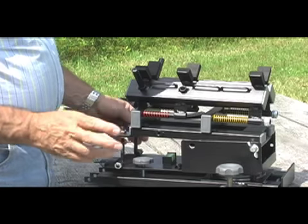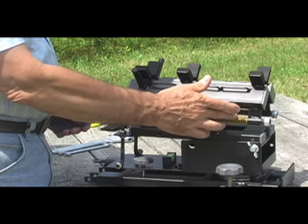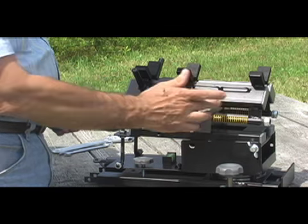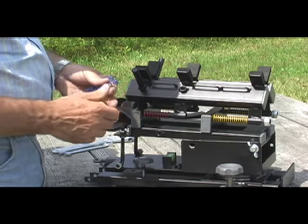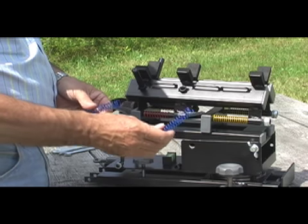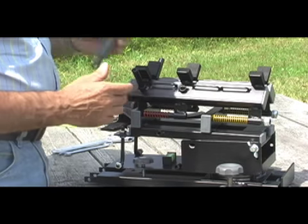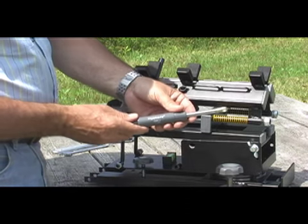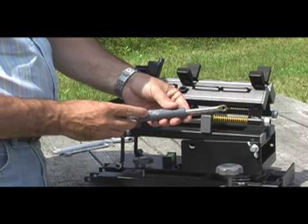From the factory, the Deadeye comes equipped with two yellow springs, each providing two pounds of resistance per inch of travel; two red springs, each providing four pounds of resistance per inch of travel; and two blue springs, each providing four pounds of resistance per inch of travel. In addition, factory installed is a compression damper that provides 17 foot pounds of progressive resistance.